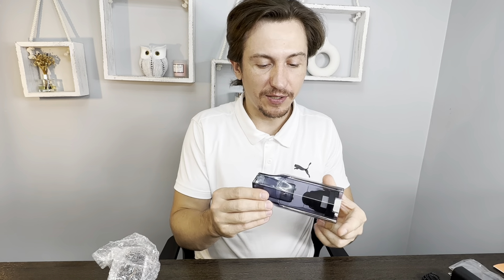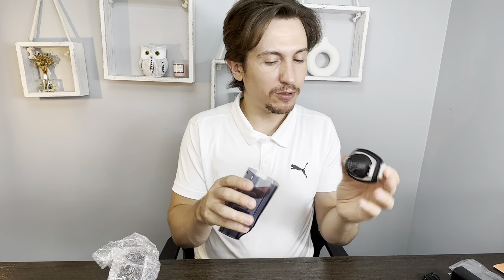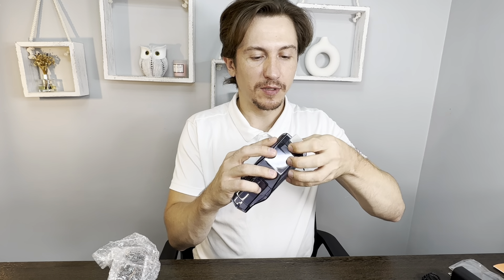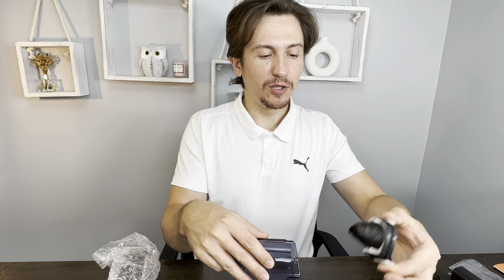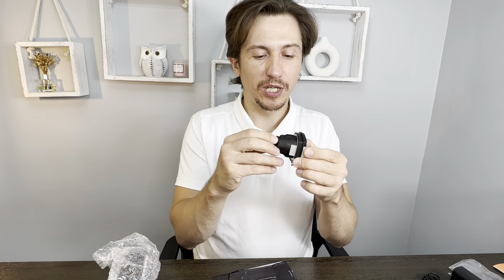Alright, this is the front of the vacuum with the filter part. I'm going to figure out how to take it out — that was easy. There's a little rubber gasket around it, so you just put your fingers over here and pull it out. This is something you'll eventually change over time.